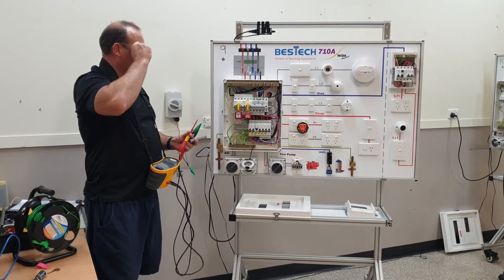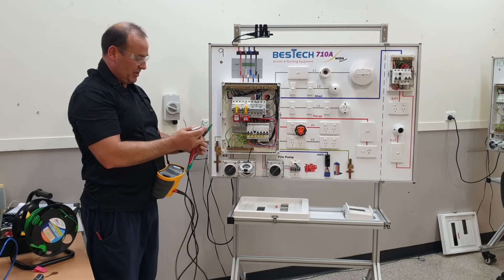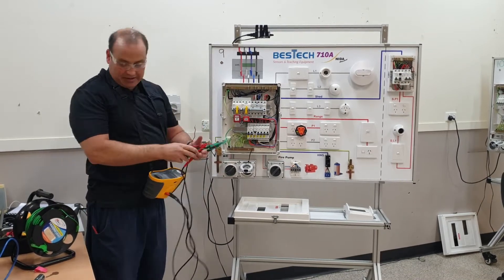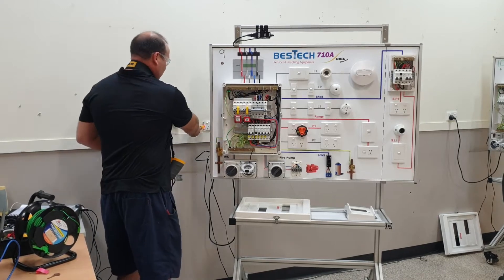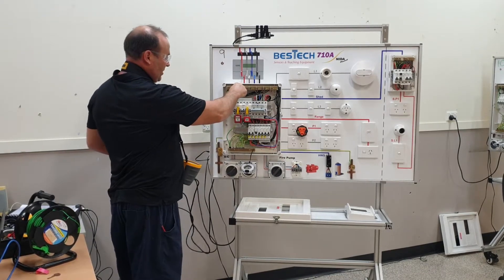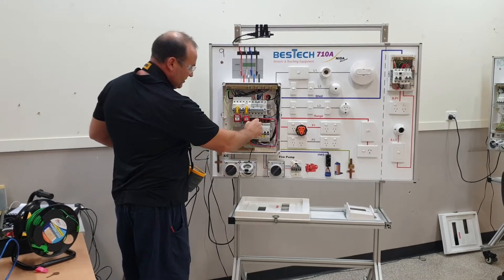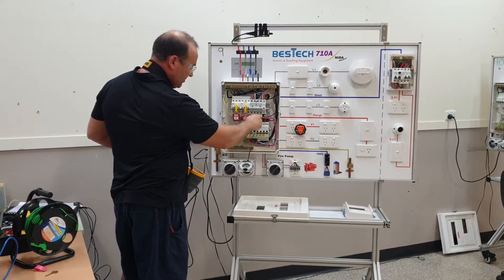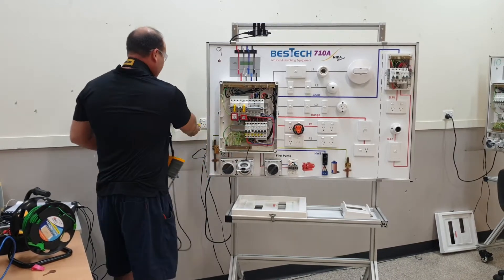So now we're testing the polarity of this board, and mainly we're still working on this P1 circuit here. Before we start, as always, making sure there's no power because we're going to be connecting to the actives. We definitely know there's no power on the P1 circuit — switched on there, there's no power going through.